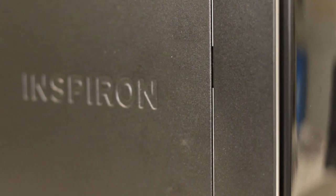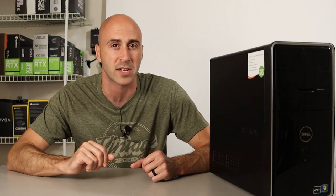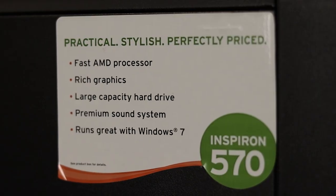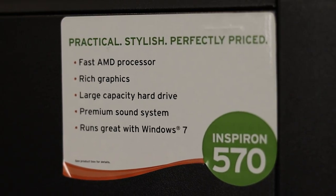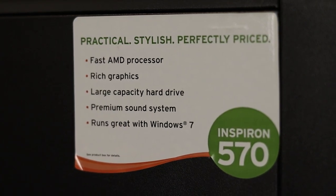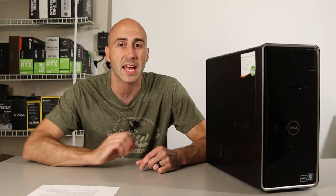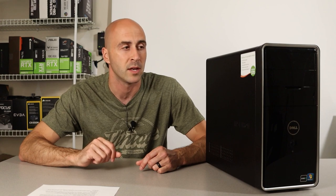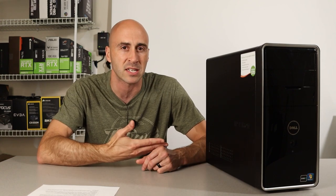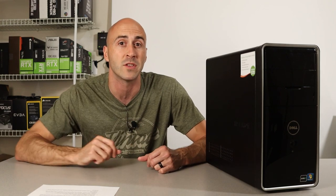First, I want to talk about what this thing comes with. This PC comes with an AMD Athlon 2 X2 processor — that's a dual-core processor with no hyper-threading. This thing can't even open a web browser. It has four 1GB sticks of DDR3 RAM. Running this PC is a 300-watt power supply, the RAID Max AX300XT. It still doesn't have enough power for what we want to do with it. It didn't matter back in 2011 because this computer doesn't even have a graphics card in it — it runs off the built-in graphics on the CPU.